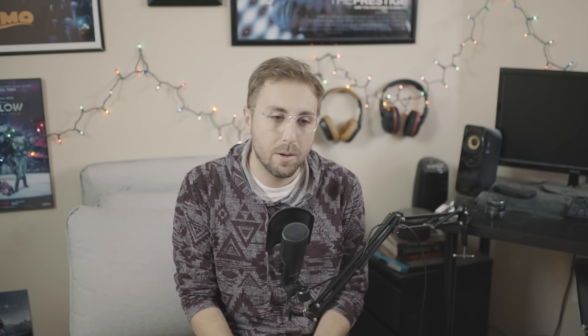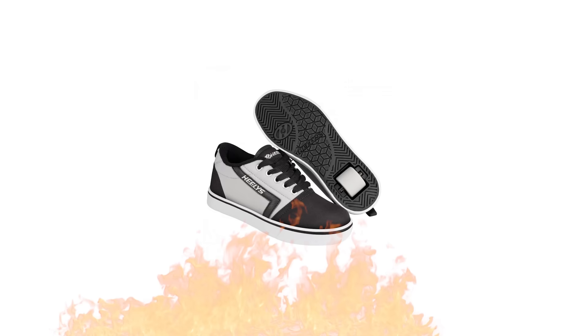Are you looking for the perfect lens to swirl the edges of your photos and simulate the effects of taking 27 shots of fireball and getting the spins, without the side effects of puking all over your Uber driver? Well then I have the perfect lens for you. It's my favorite nifty 50, the Helios 44-2.